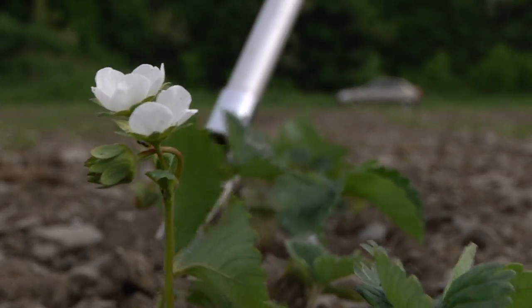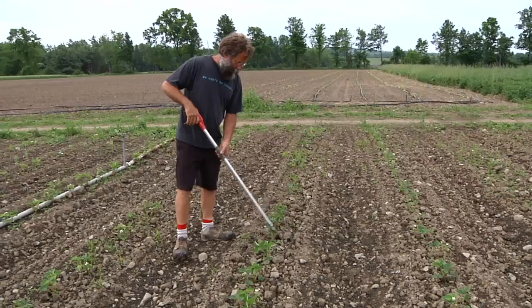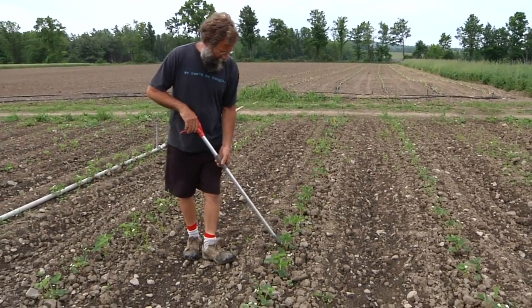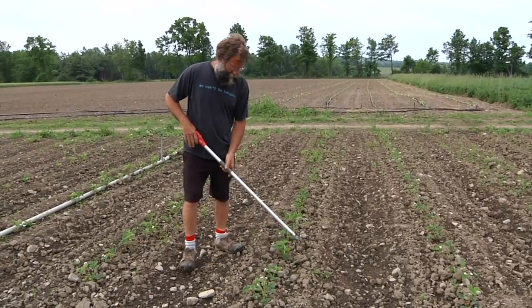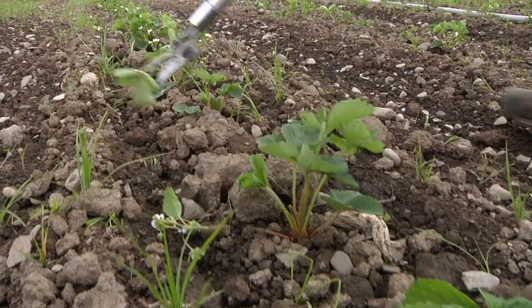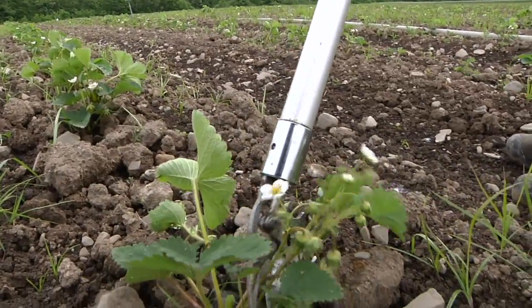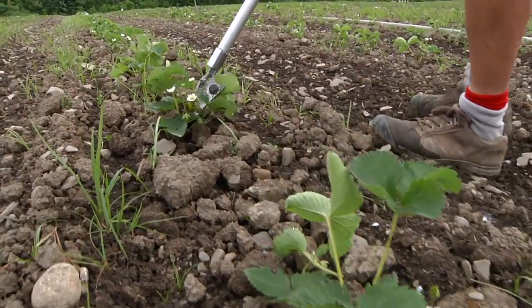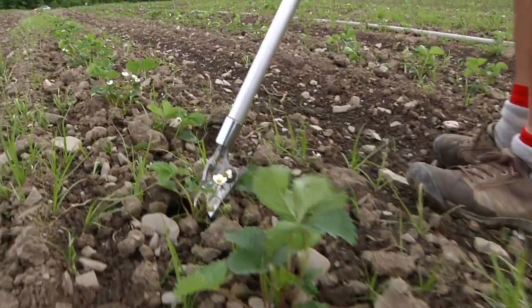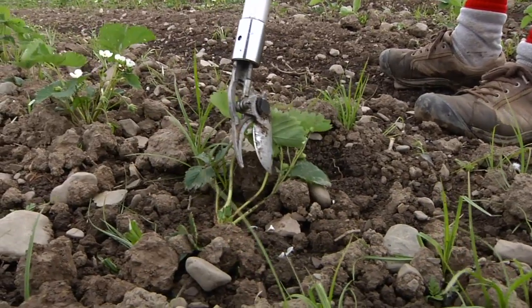Initially, like everybody else, we started out on our hands and knees pinching those flowers off. Early on it occurred to me that there had to be a better way to do it. So we now use super sharp long-reach manual tree pruners. They're meant for a small-scale orchard person to prune their fruit trees from the ground and they can reach four feet. With a little bit of practice, somebody can, in a standing-up position, walk down the rows and pretty skillfully clip all those flowers off without having to bend over. It's so much faster and easier than doing it on your hands and knees with a pair of scissors.